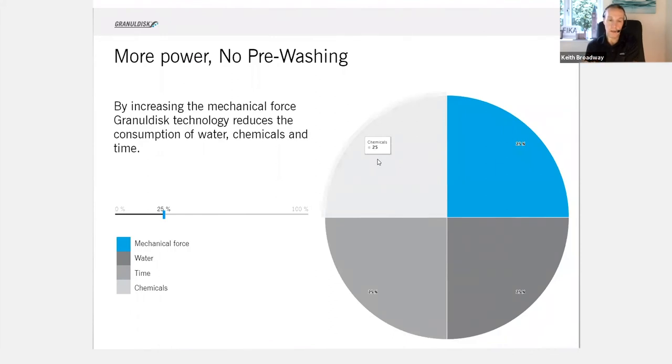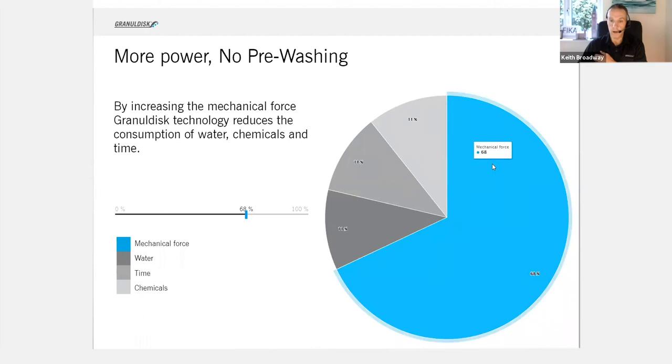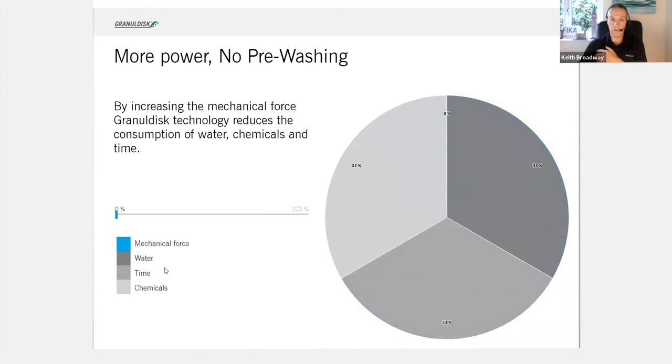This is what's called a SINNER circle. There was a German professor who created a circle of how we wash pans today. We need four things: a mechanical force — whether by hand or by granule — and also water, time, and chemicals. Now, the more force we put onto the pan, such as with a green scourer or with a granule, then the less water, time, and chemical you're going to use. Granule Disc sits at around 68%, meaning we go down to 11% of the water, time, and chemicals used. And if we don't have granules, then you're all the way back to just using water, time, and chemicals without those savings.